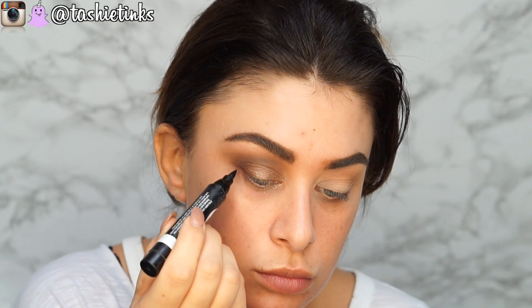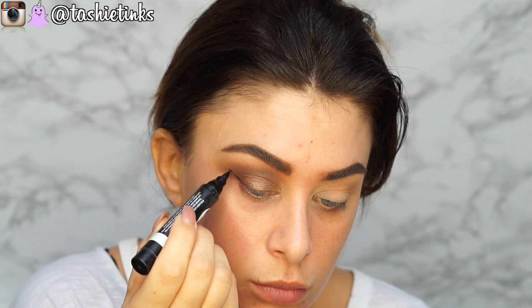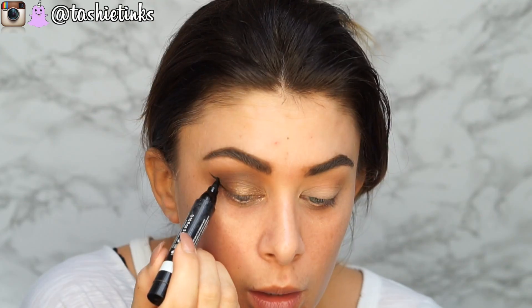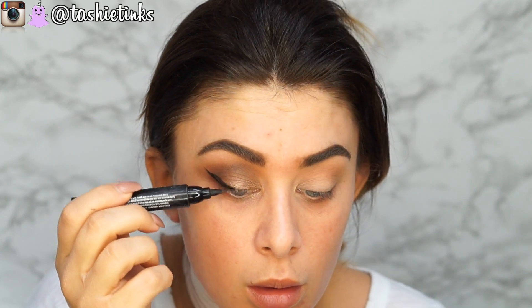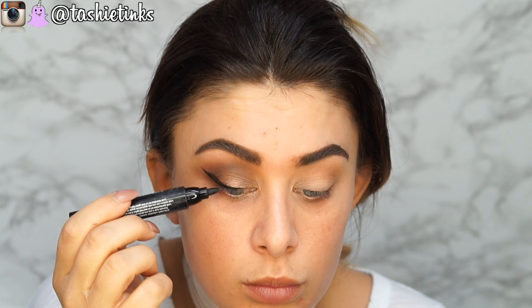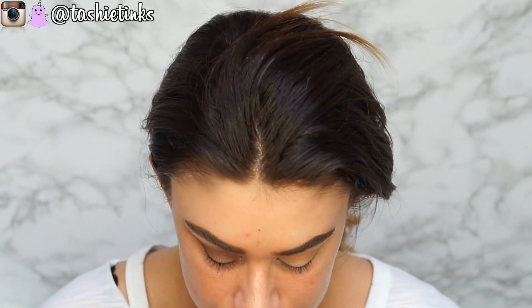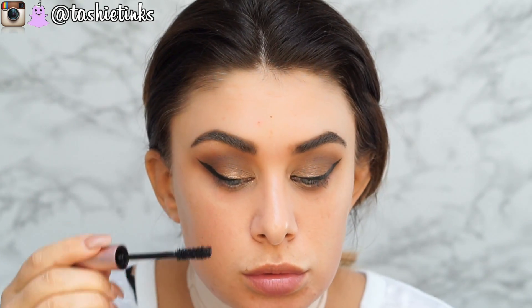Should we do a winged liner? I think so. This is the Rimmel Scandalized 24 Hour Jumbo Liner — I don't think I've ever used this in a video. Do you know how weird it is doing this without music on? I've always got music on in the background. Sorry, I just had to get that little bit on there. Pretty good wing — we can tidy it up with some concealer in a second. Let's quickly do this other eye and then put some mascara and lashes on.